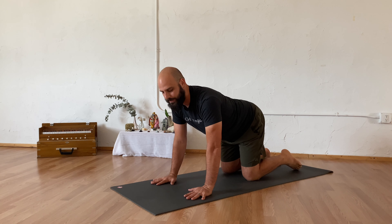We're going to start in your table, on your hands and your knees. If you need any padding, bring a blanket or pillows underneath your knees. Letting your knees be right under your hips, wrists under your shoulders.